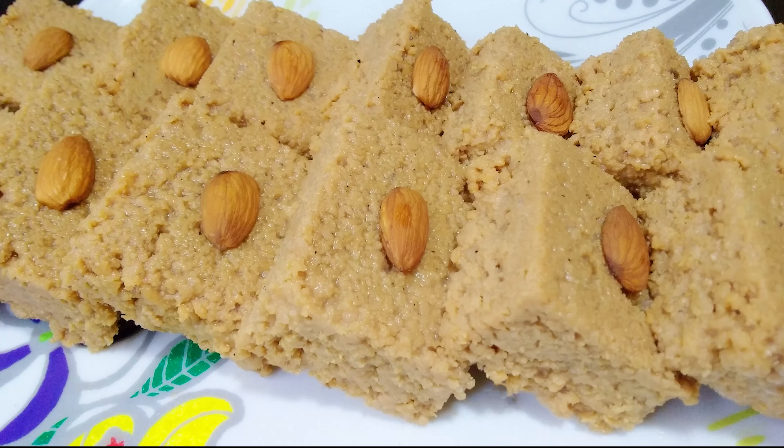Hi viewers, welcome to the channel. I hope you all are doing well. We are going to be preparing another recipe here in our kitchen, the Kalakand recipe. A culinary gem among Indian dessert recipes.